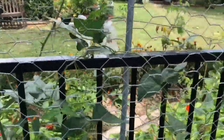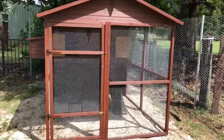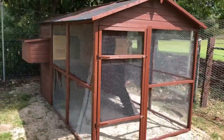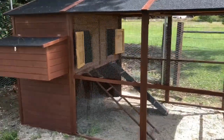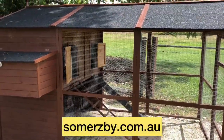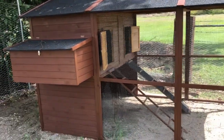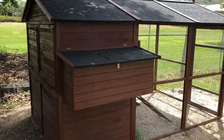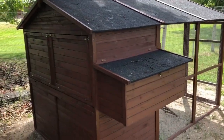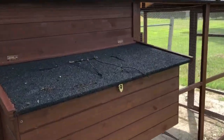This is the chicken coop, well put up. We got this from Summersbee. We'll do a separate video doing a review on this coop. There's a few issues with it that need to be touched upon. And the design is good.